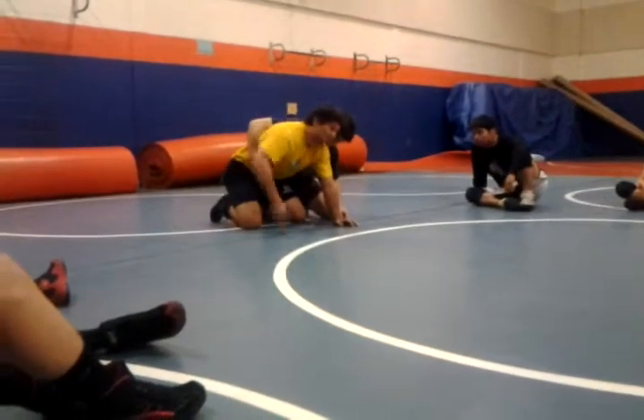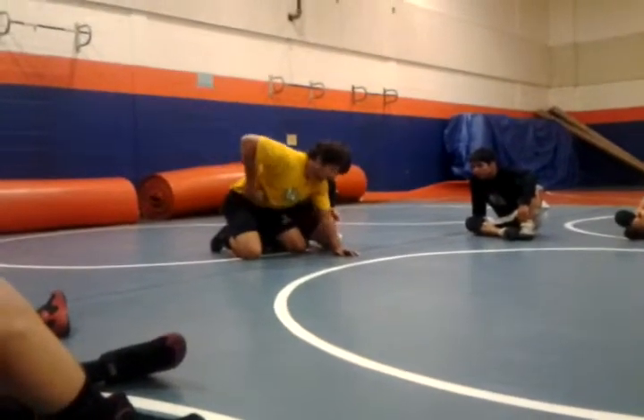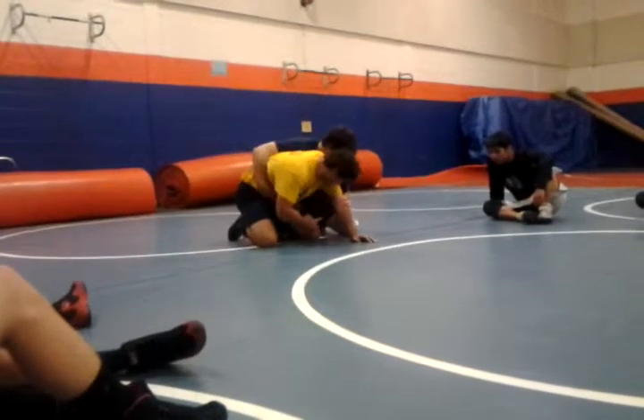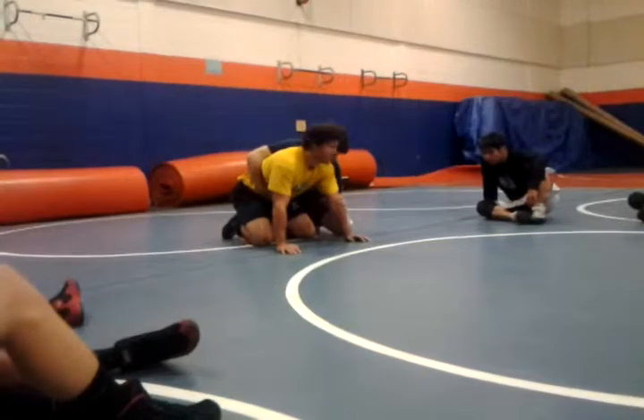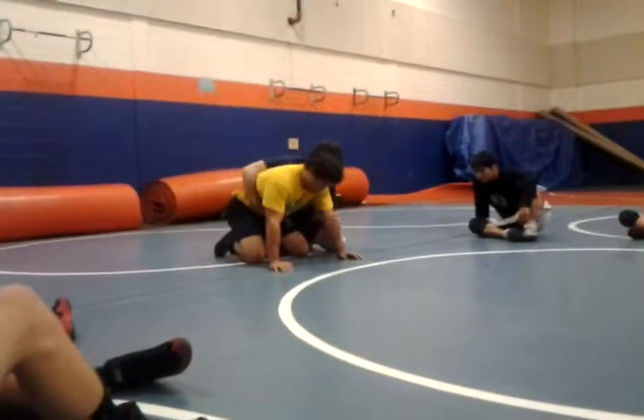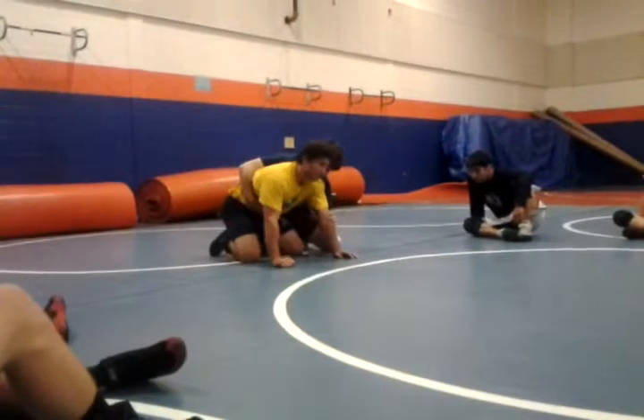I've got his wrist. I have to get this wrist and pull it tight. If I do not have this wrist, my head is going to go down to my knee. What happens when you go to your knee? Cradle. It's susceptible for cradles. So your head goes to your knee, it's susceptible for cradles.